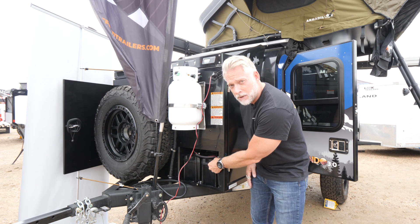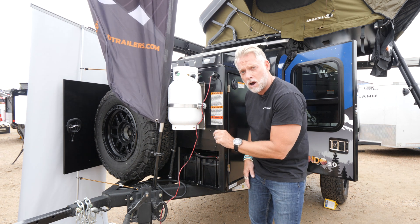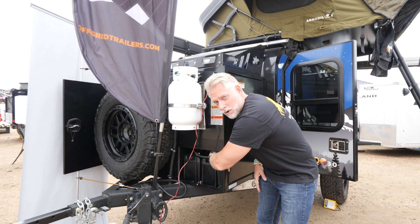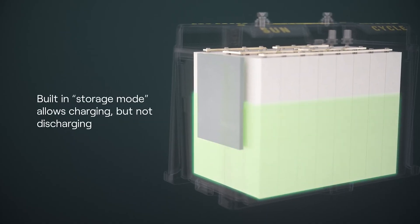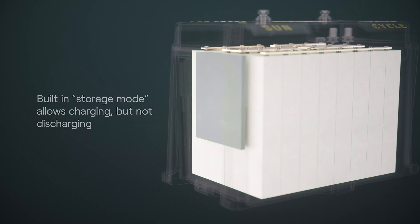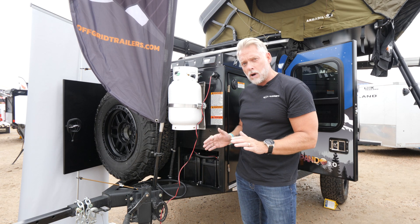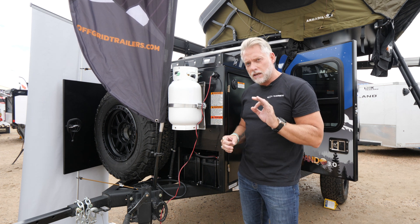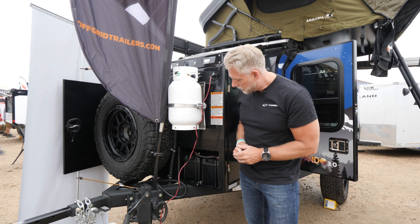They also have a power button, so you can actually turn the battery on and off. If you're going into storage mode, you just press and hold the button for about three seconds. Battery goes into storage mode — now you don't have to worry about it when you bring your trailer back. Your battery is not going to be draining and it's going to be perfect when you roll out again for the next time.